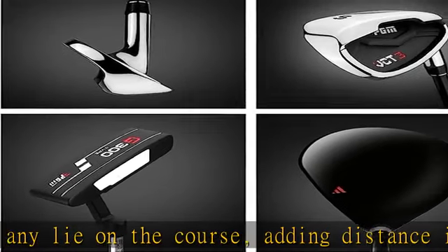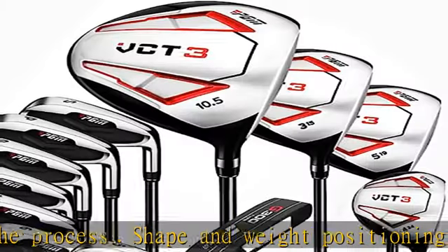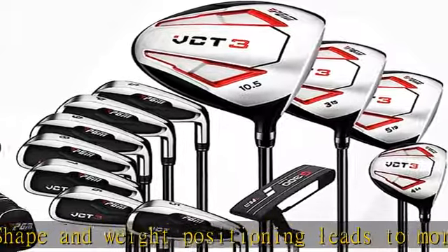Fairway woods number three and number five: the oversized low profile stainless steel 15 and 19 degree fairway woods come in new shapes that feature a lower center of gravity, so they are easy to hit and get the ball quickly into the air from any lie on the course.